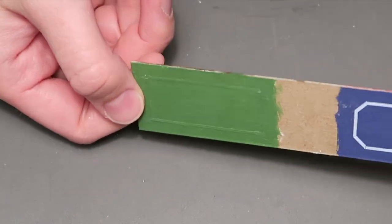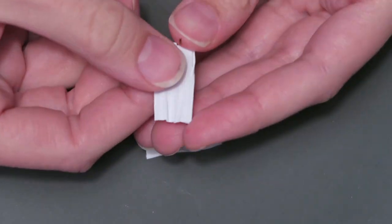I also added molding to the ceiling, and I used the same process as before with the curtains.